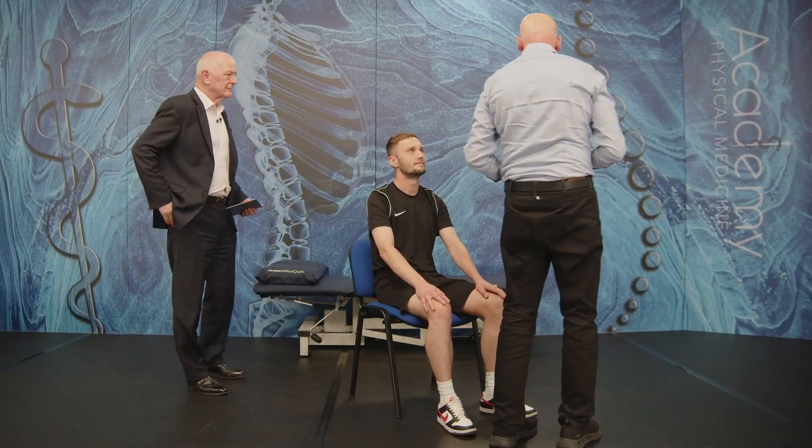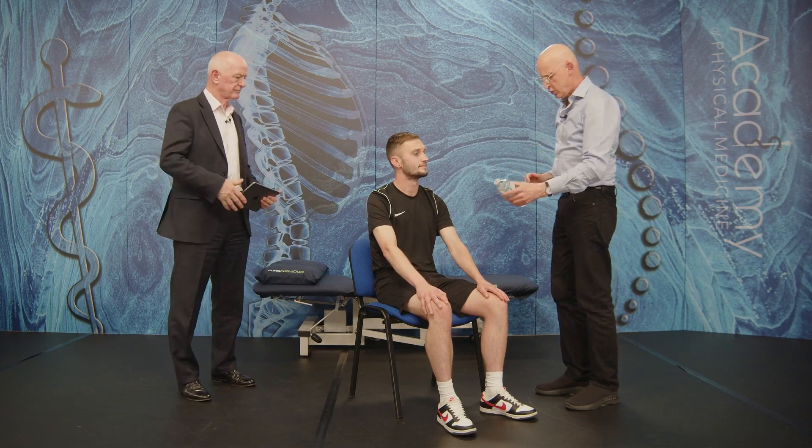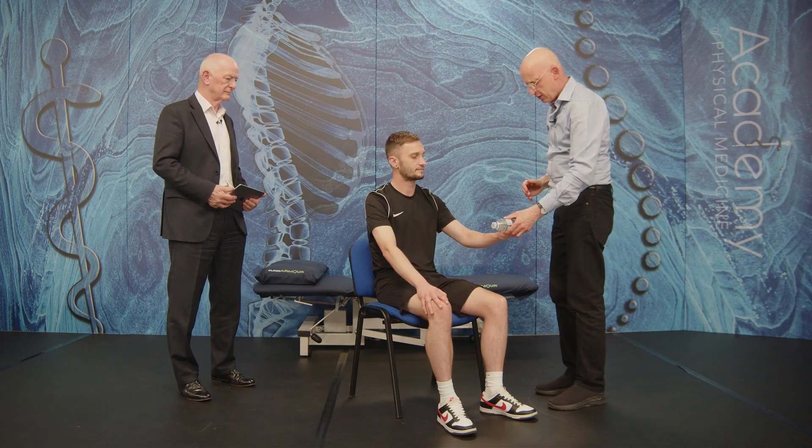Imagine a situation where we have someone with a frozen shoulder — it's not painful anymore, but he's reached this level where he's trying to raise his arm up. What do I do? Do I give him this exercise — hold a bottle and do 50 bicep curls or something like this?